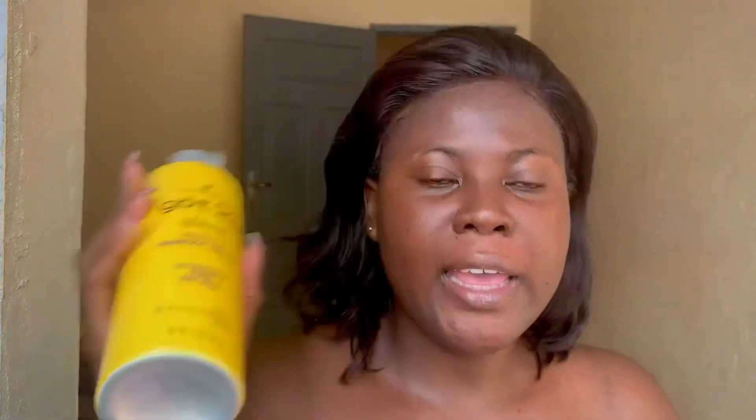We're still going to make it work. I'll take my Got2b Glued Blasting Freeze Spray for screaming hold and apply it here, then wrap it. I've tied it with a piece of cloth in place. I'll go ahead and do my makeup off camera.